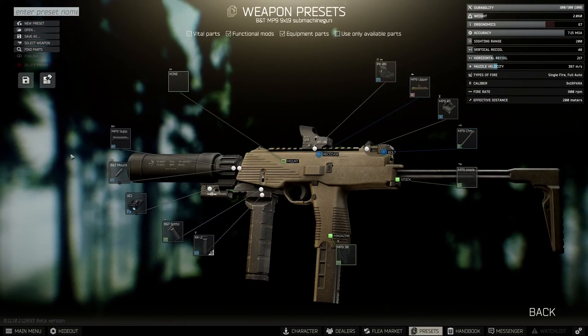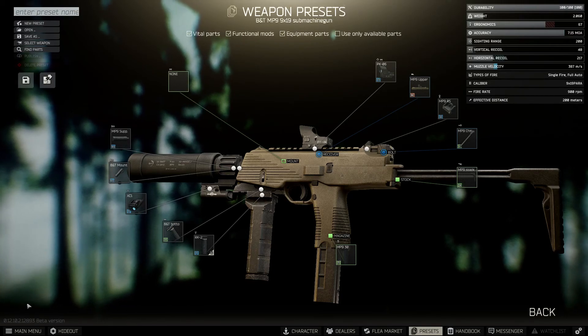This here is the best MP9 build. If you like the video, like the video. Subscribe if you want to see more. Thanks for watching as always, and take it easy. We'll see you next time.